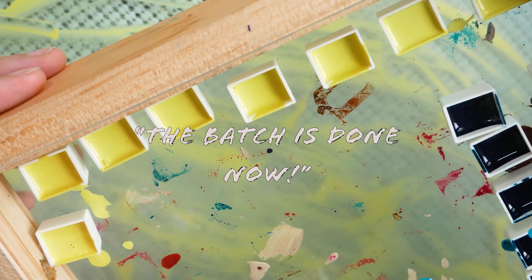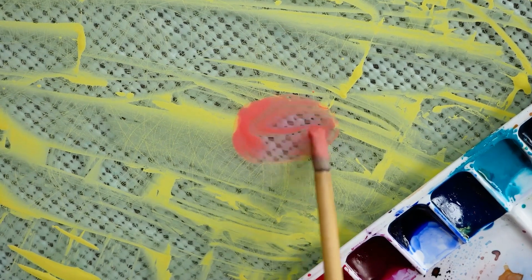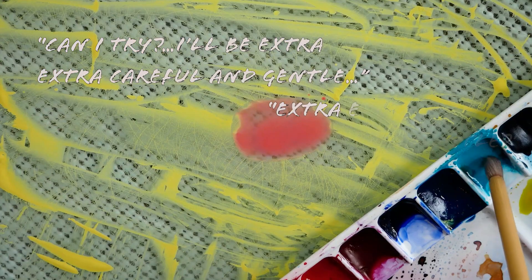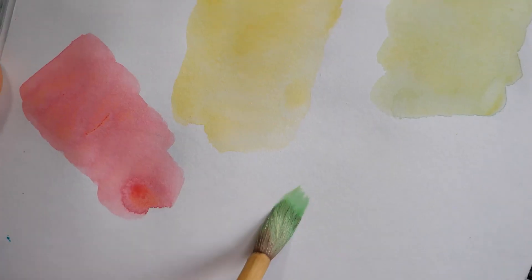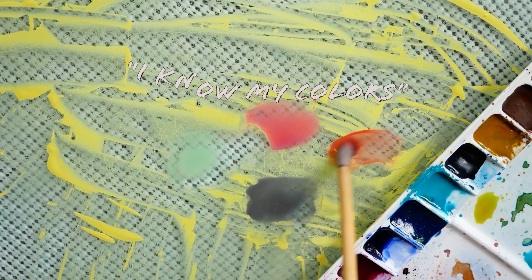The batch is done now. Should we do a little bit of testing with it? Someone asks to try, promising to be extra extra careful and gentle. They confidently declare: I know my colors.